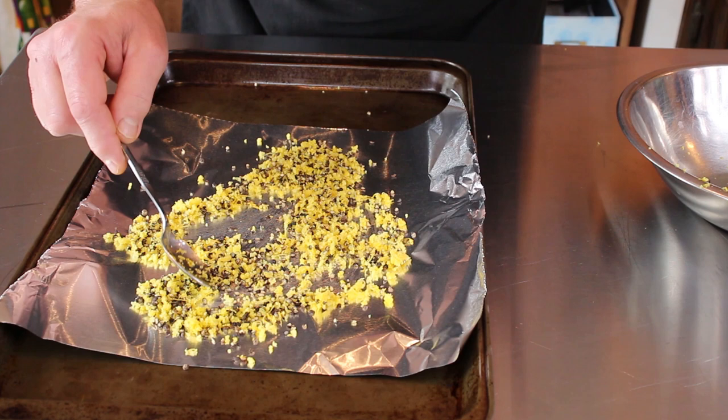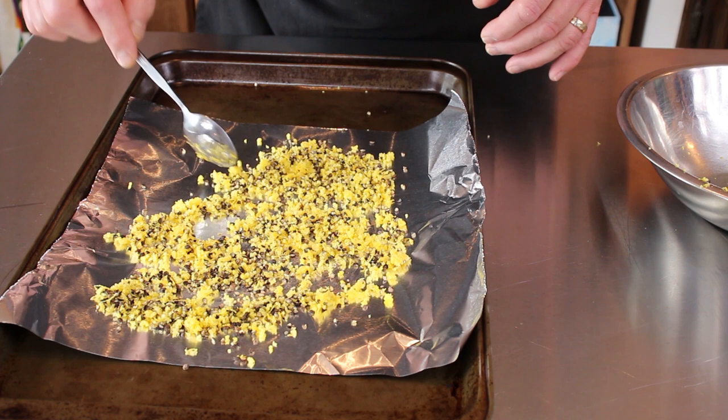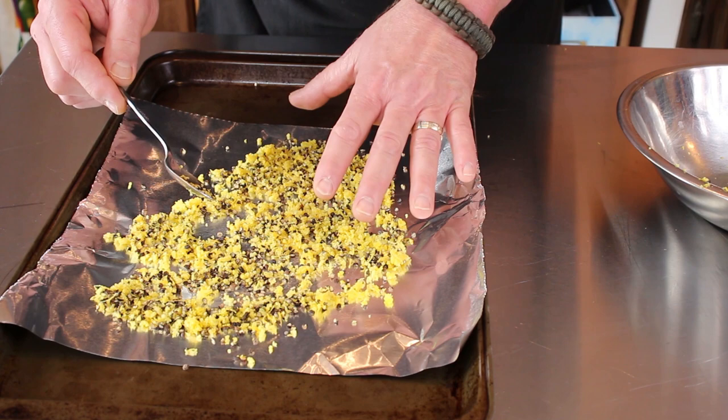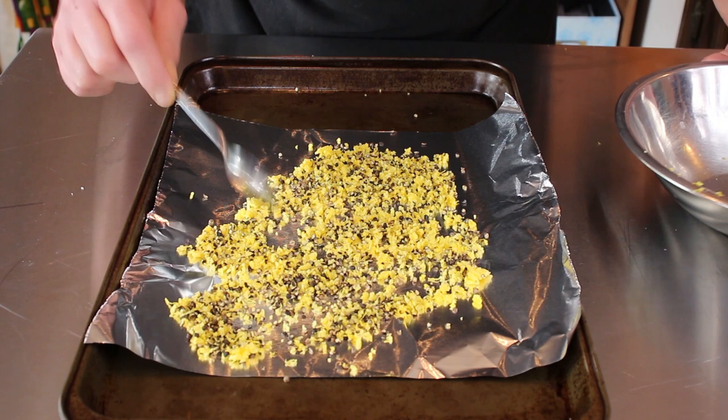I have preheated the oven to 350 — that's not what you're going to cook this at, I just wanted to get the oven hot. So I am going to turn that oven down to about 200, because all you want to do is dry out this lemon. You want to dry it out and you want this peppered flavor to kind of meld together and marry. So we're just going to put it on 200 degrees in a single layer on this cookie sheet into the oven, and then we'll come back and see what it looks like.